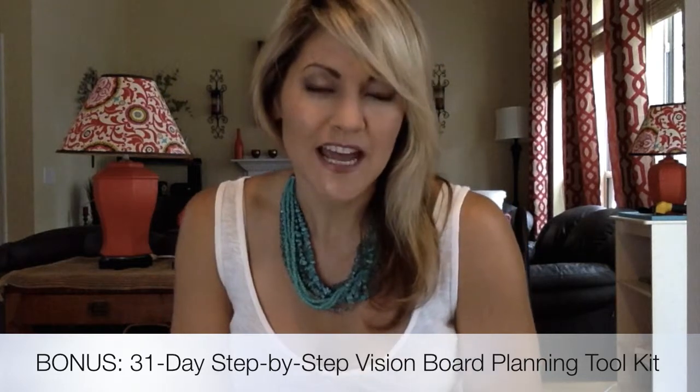Then we have the 31-day step-by-step vision board planning toolkit. Vision boards are huge for being successful — once you put the vision out there, you work towards it. I created this 31-day vision board planning kit with an exercise every single day covering all different areas of life, not just fitness. Because if you're fit in your fitness but not fit in your relationships, you're going to suffer, so this includes every single aspect of your life.